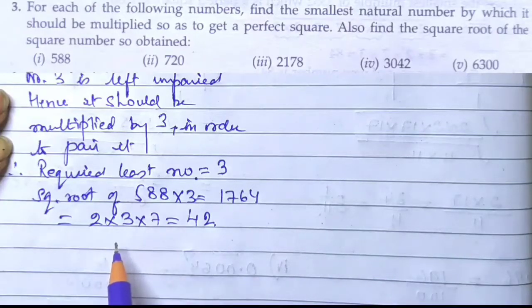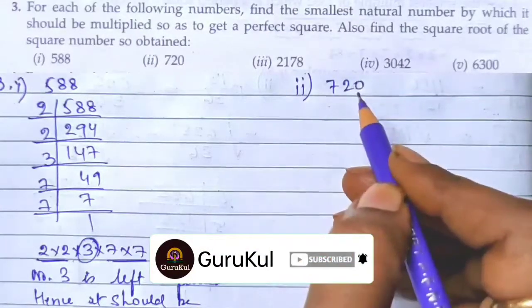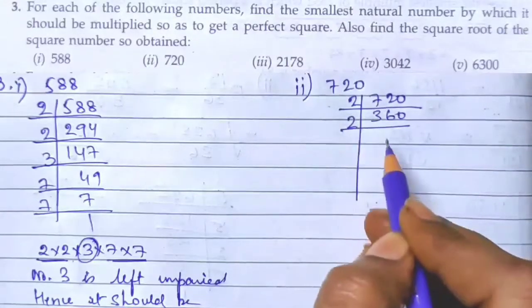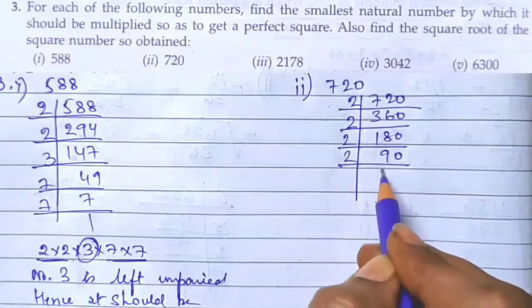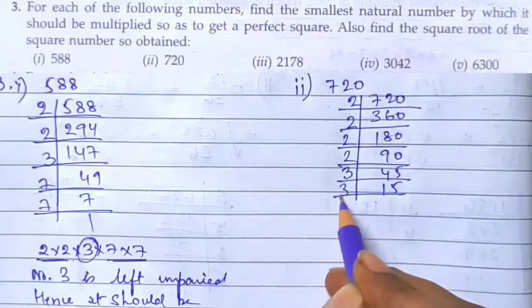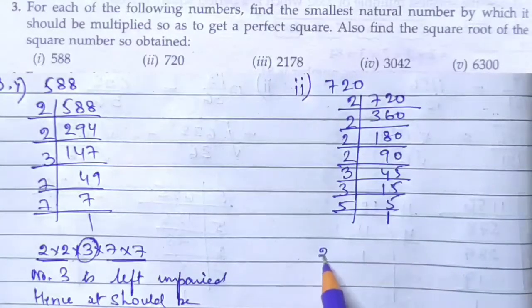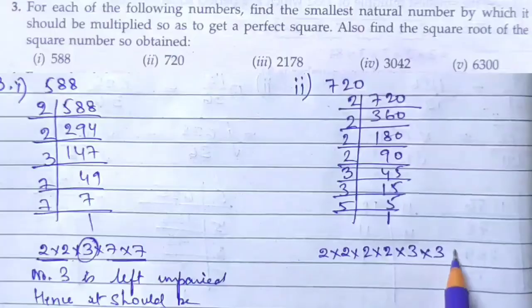The second part of question number 3: the number is 720. Let's find the prime factors. 720: 2, 360; 2, 180; 2, 90; 2, 45; 3, 15; 3, 5; and 5, 1. So the factors are 2 × 2 × 2 × 2 × 3 × 3 × 5.